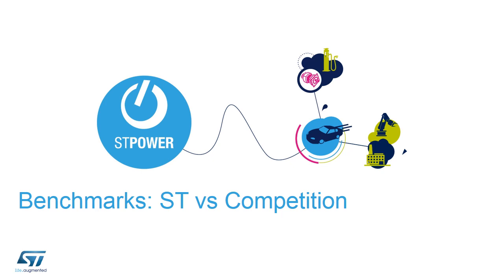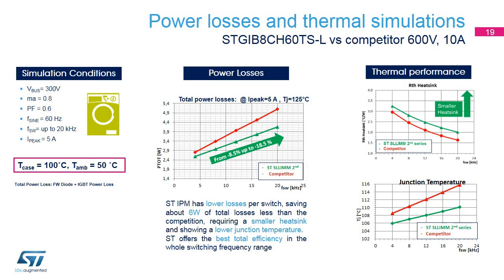Why do we say that our IPMs are the best solution in the market? To answer this question, we will look at some benchmarks to verify the advantages of using ST products versus the competition. Our STGI B8H60 has been compared with the same current-size competitor, and the two have been simulated in a washing machine in working condition. The results show that for a peak current of 5 amps, ST's IPM performs better than the competitors over the whole frequency range, reducing power losses by about 18.5% at 20 kilohertz.